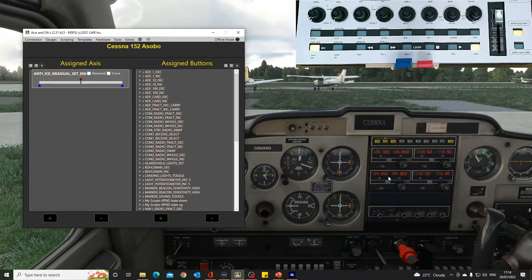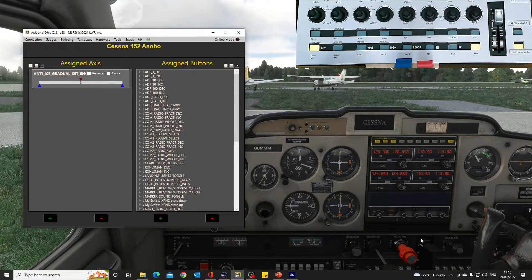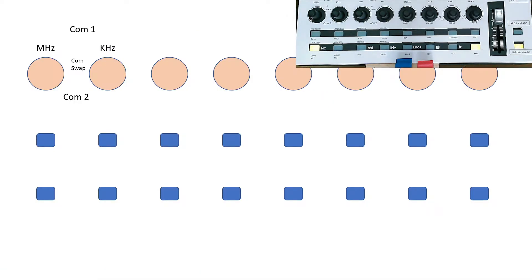Then I do the one underneath for Comm 2. I literally put it on Bank B, and Comm 2 has exactly the same functions — megahertz, kilohertz, and the swap. In Axes and O's on Layer B, you can see it's 'comm 2 radio whole decrement', 'increment', and pressing this button would be the swap. That works in exactly the same way as Comm 1, just making sure we're on Layer B when we do that.